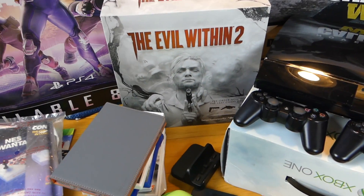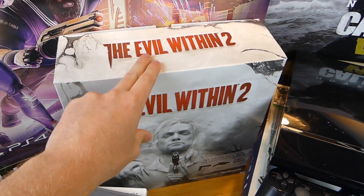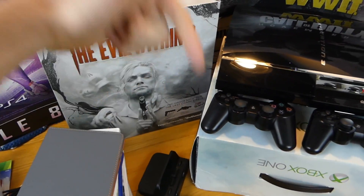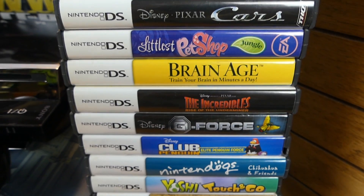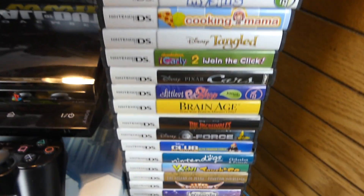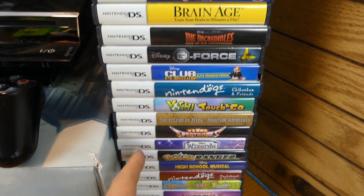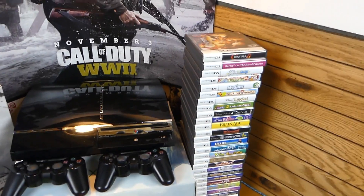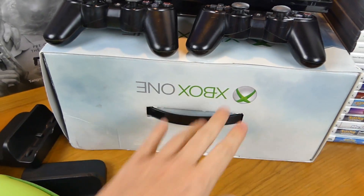I pre-ordered Evil Within 2 — I'll definitely be playing it on the Speedy Gamer channel. Then all these DS game cases — no games inside, just cases. Let me count them: one, two, three, four, five, six, seven, eight, nine, ten, eleven, twelve, thirteen, fourteen, fifteen, sixteen, seventeen, eighteen, nineteen, twenty... twenty-eight DS cases found in one week. That is nuts. Also an Xbox One box down here — empty, just the box.